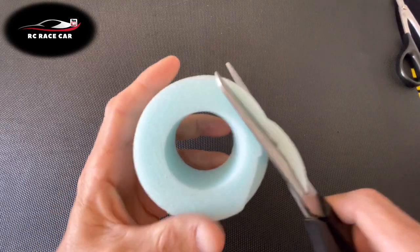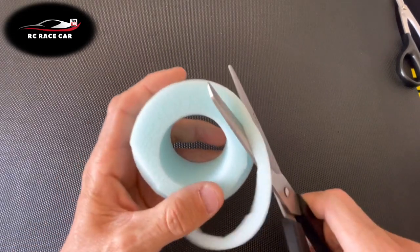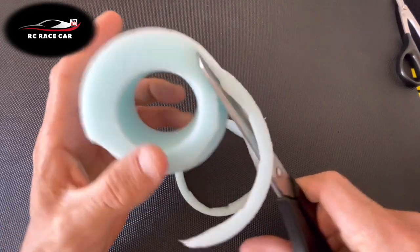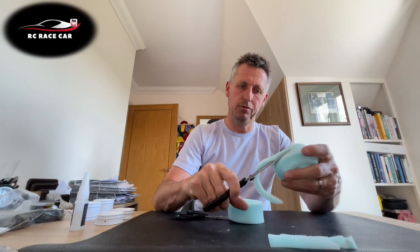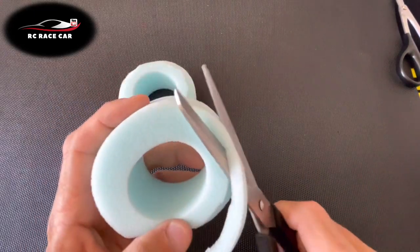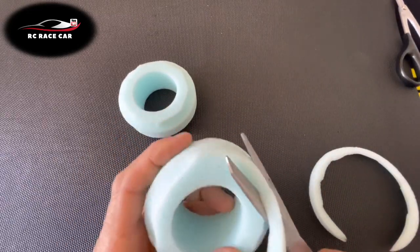Now we're going to take the inserts — these are Schumacher medium tubby inserts. What I was always taught to do was take the corner off. I'm going to cut around the corner — this is allegedly to give more side bite. I mean, how do you ever know these things? This is for outdoor racing but I do this for indoors as well. Just going to take the corner off — and both pieces done.